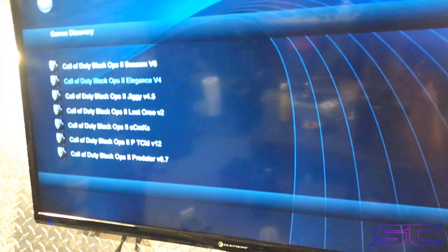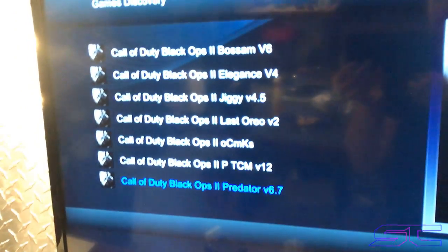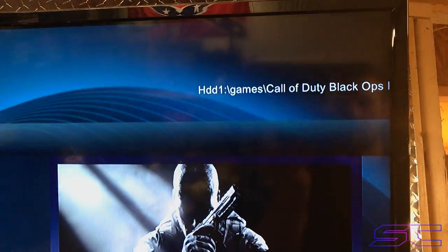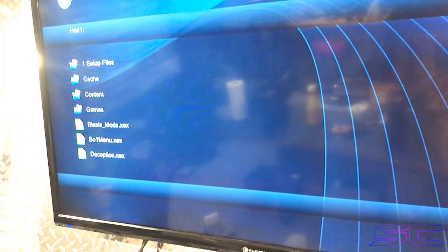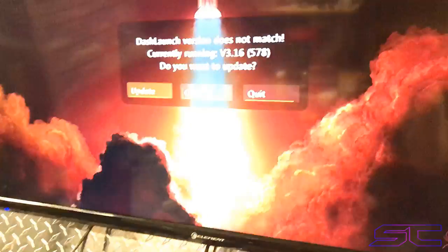If you guys haven't seen my other videos, you can go check them out, because I know a lot of people want to make sure I'm legit and everything like that. Here's all the mod videos he wanted. He got a 250 gigabyte hard drive. He's got everything he needs to get online. Dash Launch — I need to set up the fan as well.